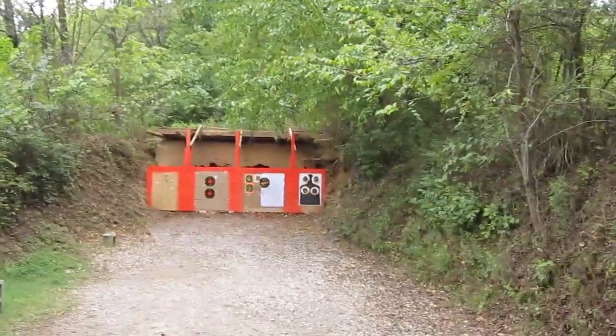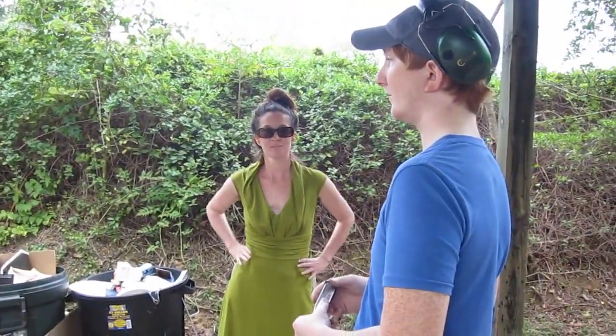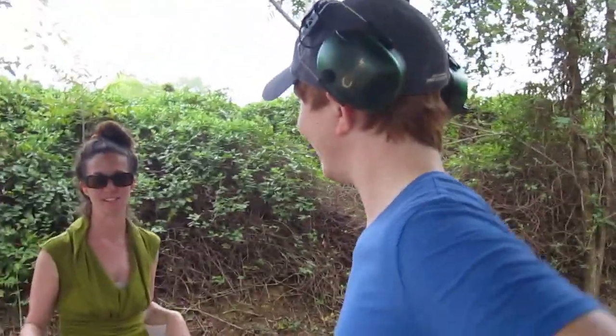We got two targets down there — we're gonna blow some stuff up. Got the nice ear protection. I was a member before the ownership changed and before the new owner took over. I let my membership lapse because I didn't come out here enough. I've been in Alaska at a remote fish camp all summer, so that explains it.